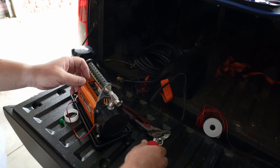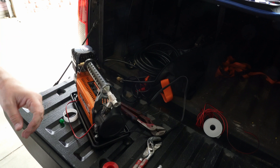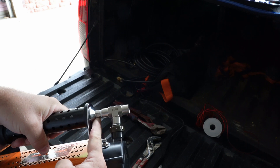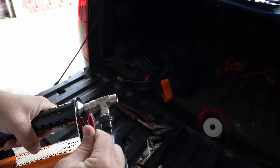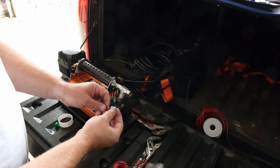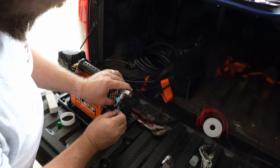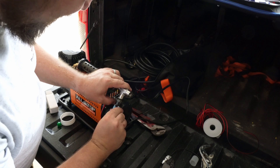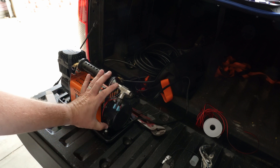Now we just need to put our pressure switch on. So far so good — we've got our adapter piece on, then a T, then our pressure switch, and then our wires will go to our pressure switch. I'm just using these right angle connectors that came with the pressure switch. On the connectors, it doesn't really matter which wire goes where, because all it is doing is disconnecting the switch basically.